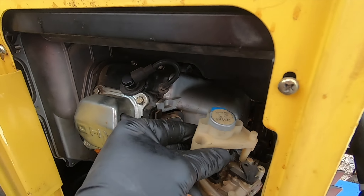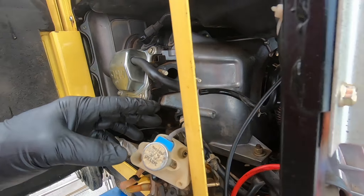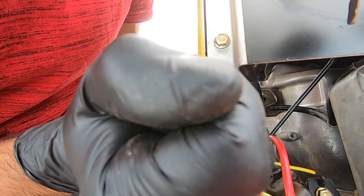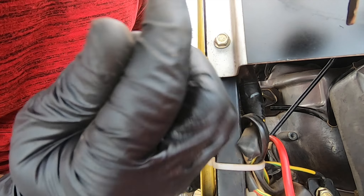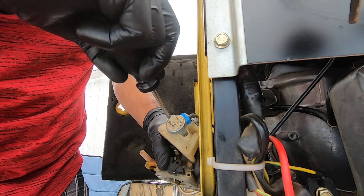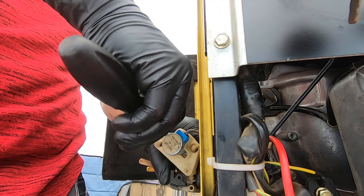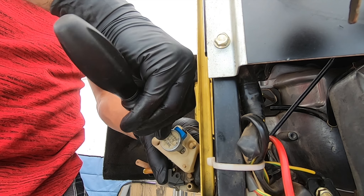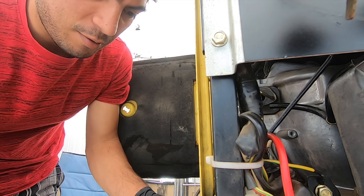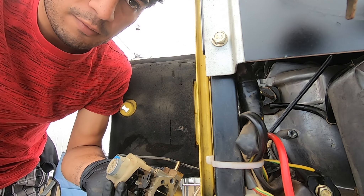Slide that out of the way and there's the carburetor itself. The last thing you have to do is pull these two Phillips head screws on top of the carburetor to remove the throttle motor — it's a stepping motor. The best way to do this is just to remove the screws. Don't lose them like me — found it! Don't be like me and drop that little screw.